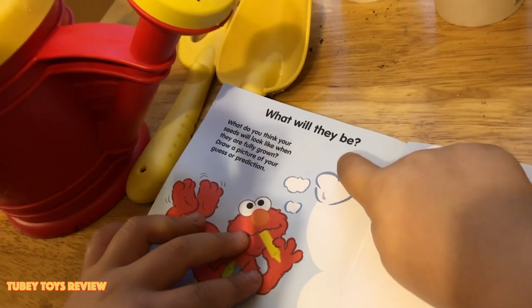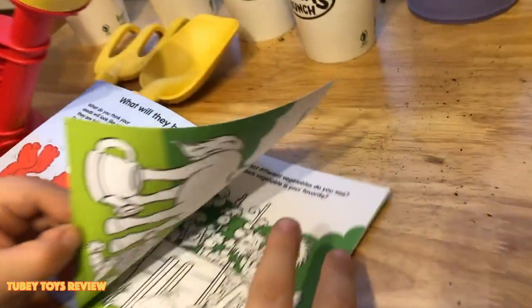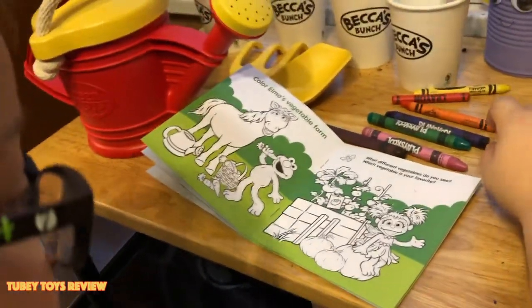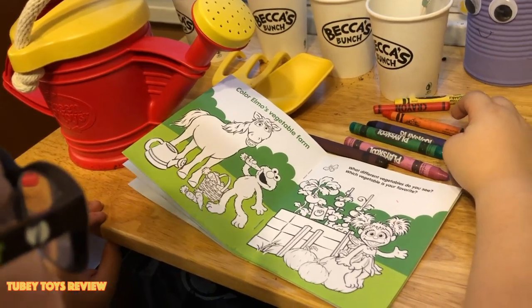What will they be? Let's start coloring.